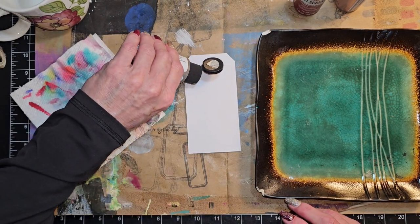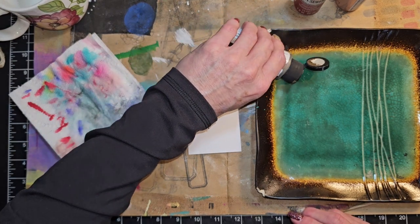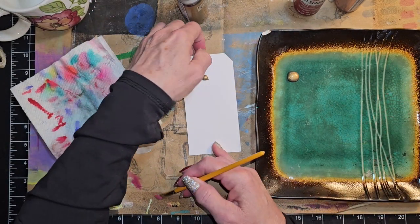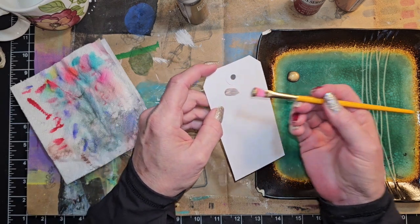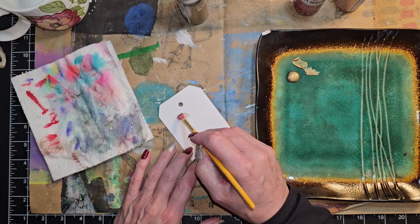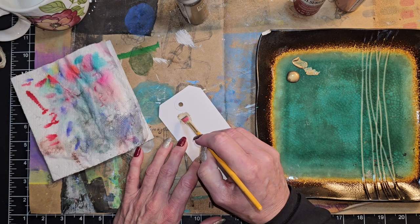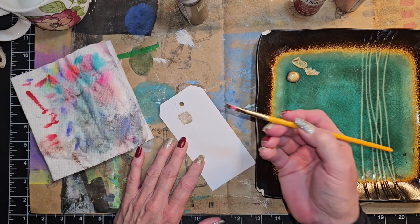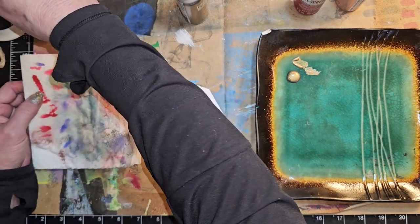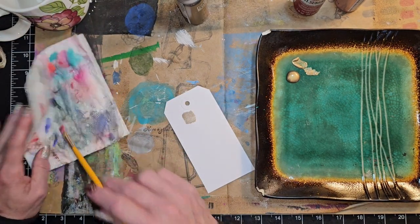I was gonna put it on here — okay, well there we go. We have some to get us started! Oh yeah, that's metallic-y. I kinda like that. I thought we would just do some different mark making, and I actually like that size. I got out three different sizes of brushes.